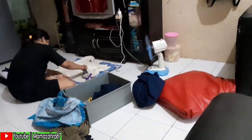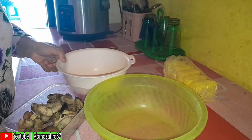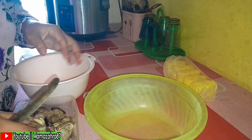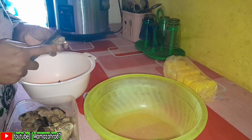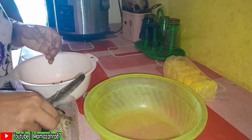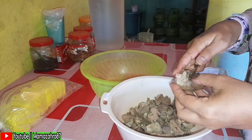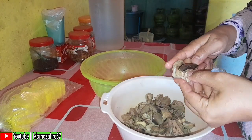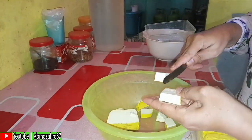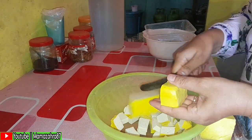Assalamualaikum warahmatullahi wabarakatuh, selamat pagi, ketemu lagi dengan Mama Zahra. Video pagi ini dimulai dengan aktivitas kakak Zahra yang sedang menggosok baju seragam. Ini adalah kegiatan hari Minggu — kakak Zahra rajin banget, setiap hari Minggu itu tanggung jawabnya sendiri untuk seragam sekolah, harus rapi, harus bersih.